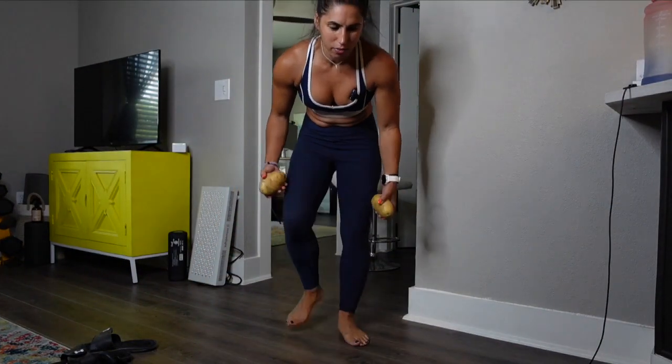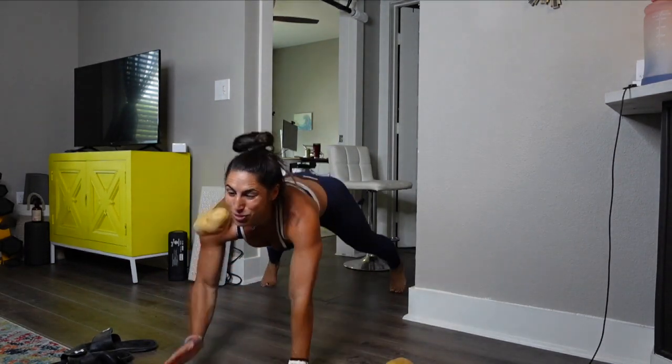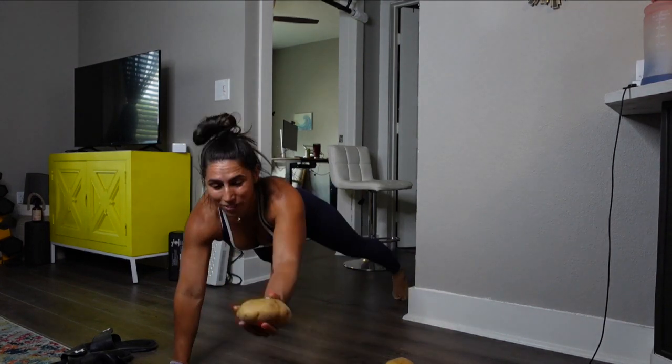Potato tosses however you want — five of them. We're going to go one, two, three, four, five. Push it up.